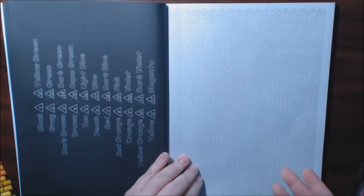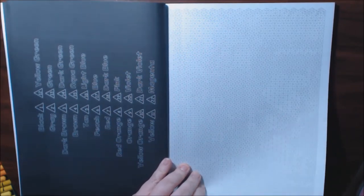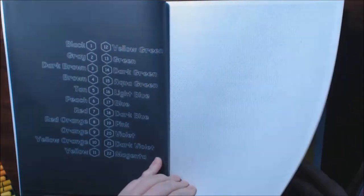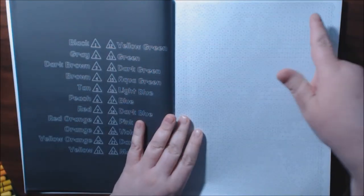They've got a couple of different designs in this one — they've got little triangular ones this time, which is kind of cool. I have not tried that one yet but I will definitely try it next. They have some that are portrait and some that are landscape.